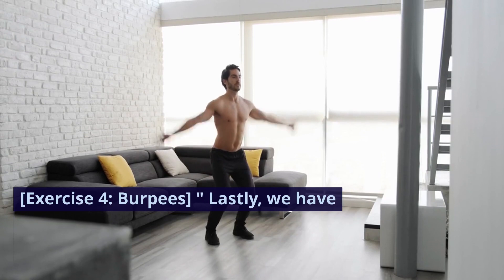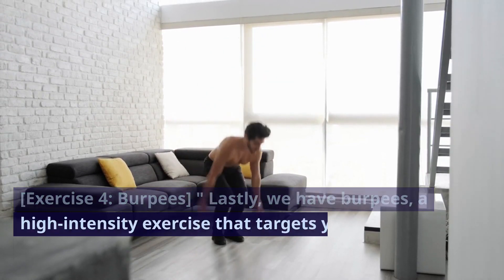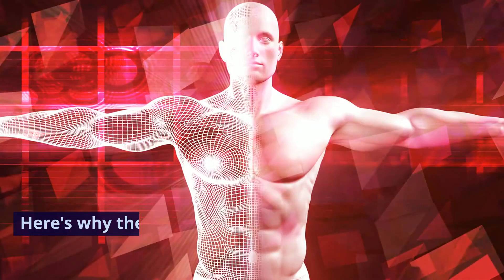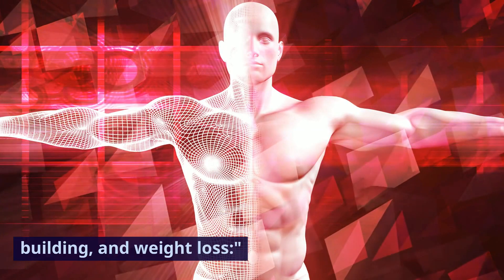Exercise four: burpees. Lastly, we have burpees, a high-intensity exercise that targets your entire body. Here's why they're excellent for fat loss, muscle building, and weight loss.